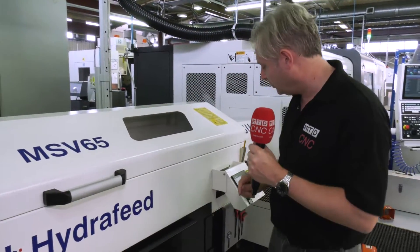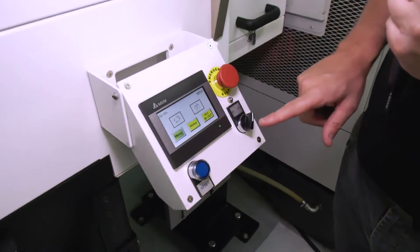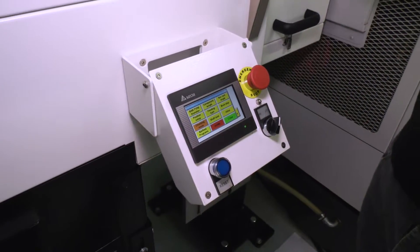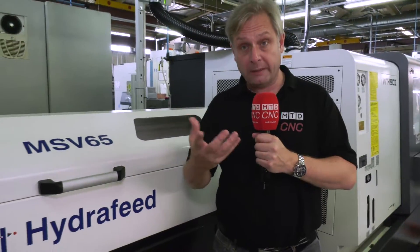Now talking about controls - I won't go into too much detail on it - it's very easy, very intuitive. Touch screen, menu there, just follow those through, nice and simple. It's all intuitive and that is your bar loaded and all the programming done for it.